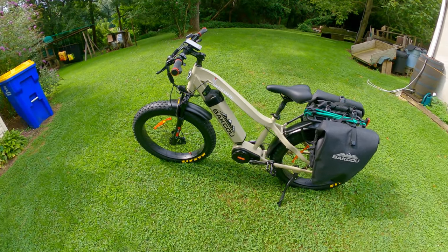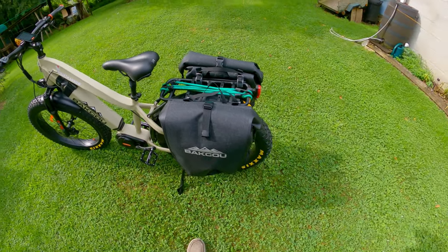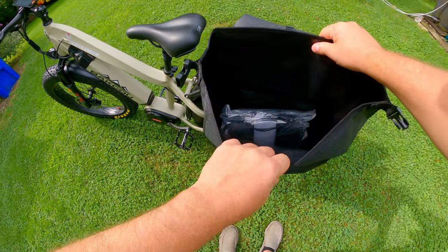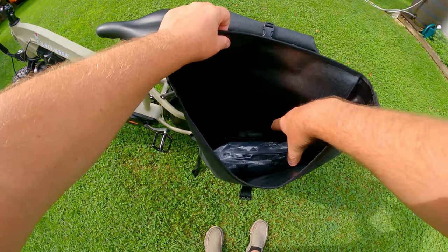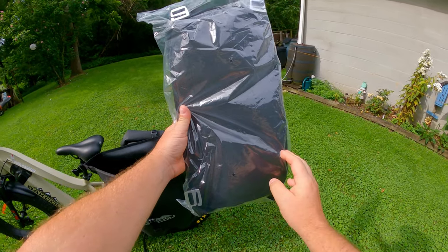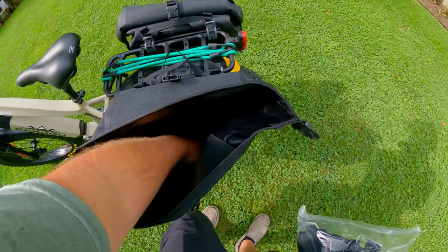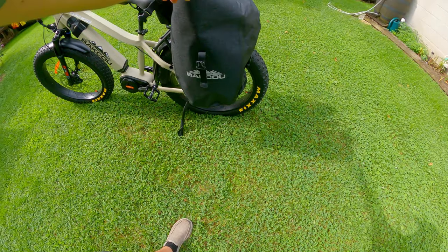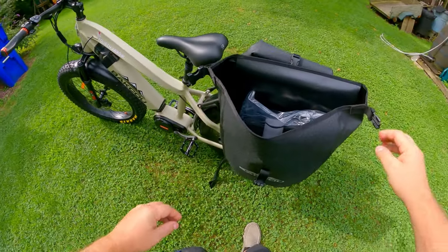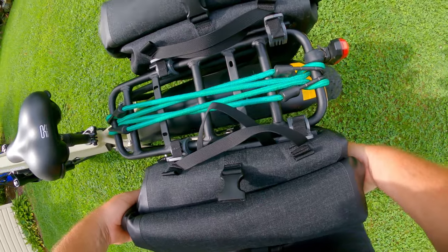I got lucky and found this on a 2-day sale, so I got quite a bit of money off. I also got these saddlebags for free — these are roll pouch saddlebags by Baku, and they are waterproof. The big thing about these is they actually give you backpack straps for the saddlebags, so you can turn them into a backpack. There's quite a bit of room — I can stick my whole arm in there, that's almost 3 feet deep. Each bag will hold up to 22 pounds of weight.